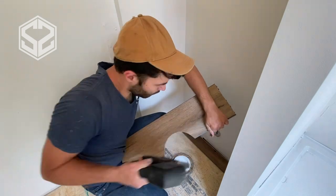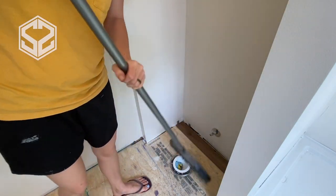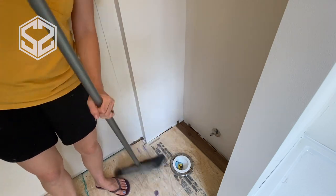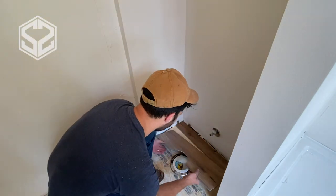The blade I'm using on this is just a regular wood blade. You could use a metal blade — either way it's going to cut through the vinyl really easily, so there's not much worry about what type of blade you use. Now it does make a mess using the jigsaw, so we're going to have to sweep this up before we can lay the flooring down and make sure everything's clean.